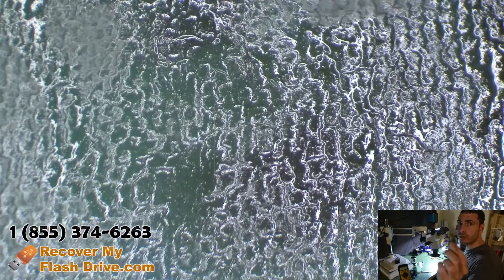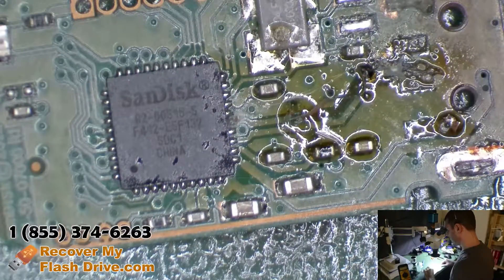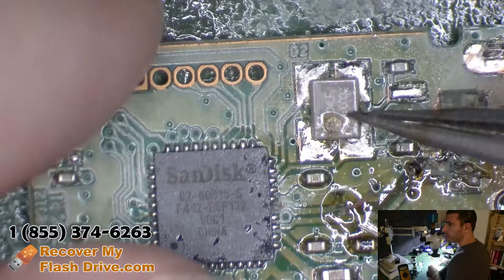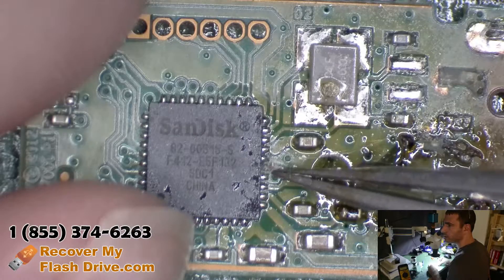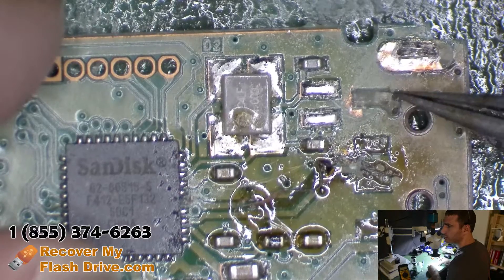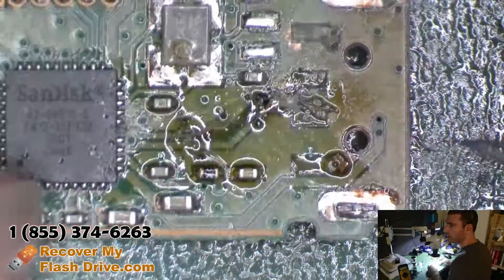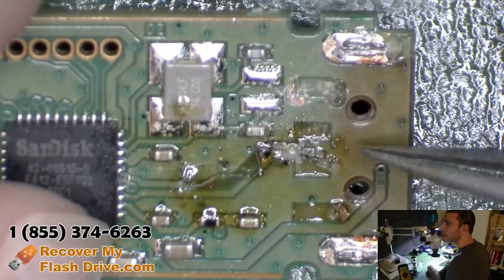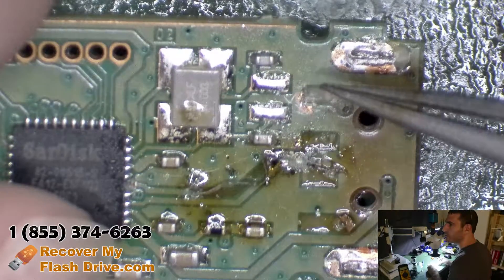I got the SanDisk flash drive in that had been worked on previously. Taking a look at it, the first things I notice right off the bat are: the clock appears to be completely shot, the trace going to the controller for the data line is shot, the trace over here is shot, the via over here is shot, and these pads are pulled. It looks like this board has been heated up because you can see it's discolored from the rest of the circuit board.